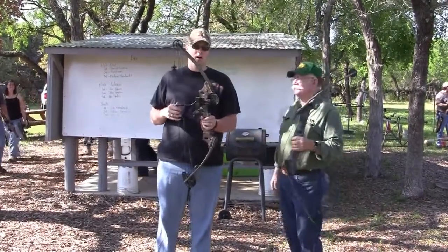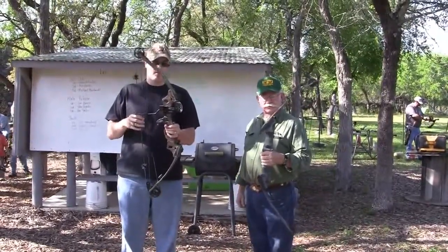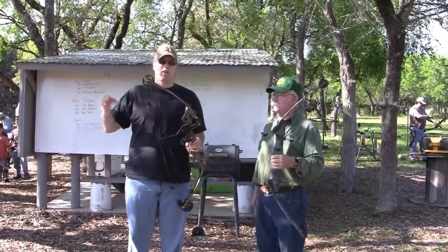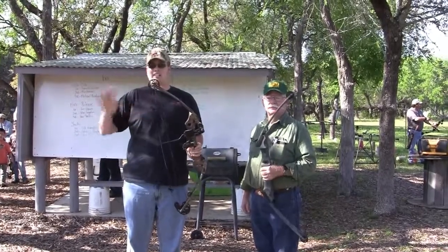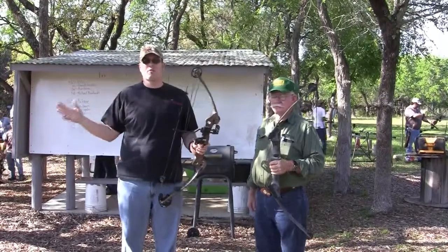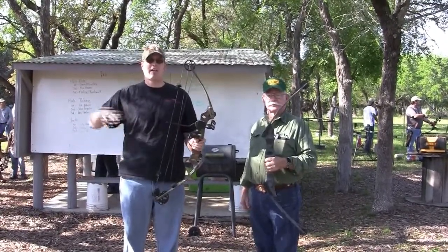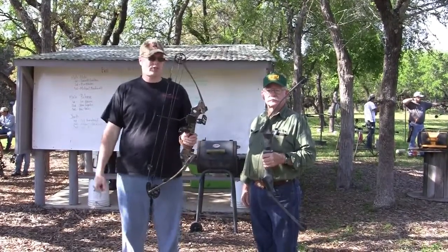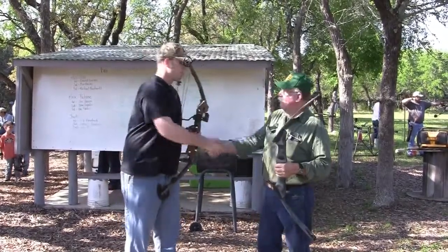I have a Martin bow similar to this one. I purchased it with the arrows and cases from a guy on Craigslist who was completely getting out of bow hunting. I bought all of his stuff — broadheads, arrows, everything — for under two hundred dollars out the door. That was an incredible deal. When you can find a deal like that, definitely look for it.